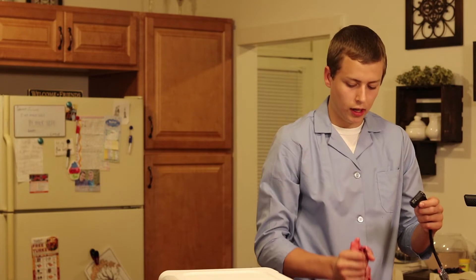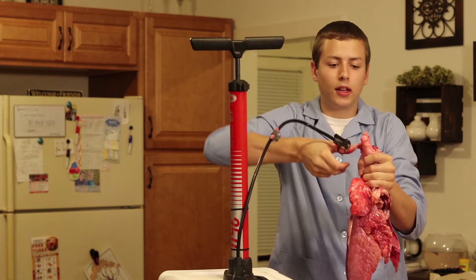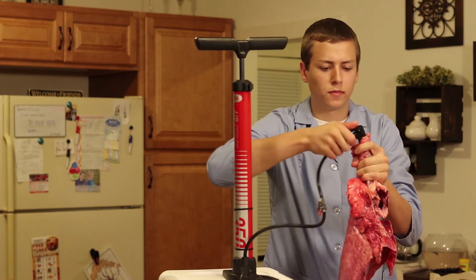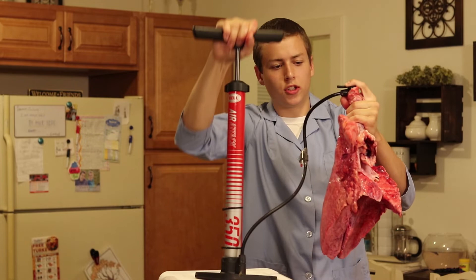After removing that upper portion, take your bicycle pump and your lungs. I'll set the bicycle pump up here. Place the hose directly into the trachea, hold that down, and watch your lungs inflate.